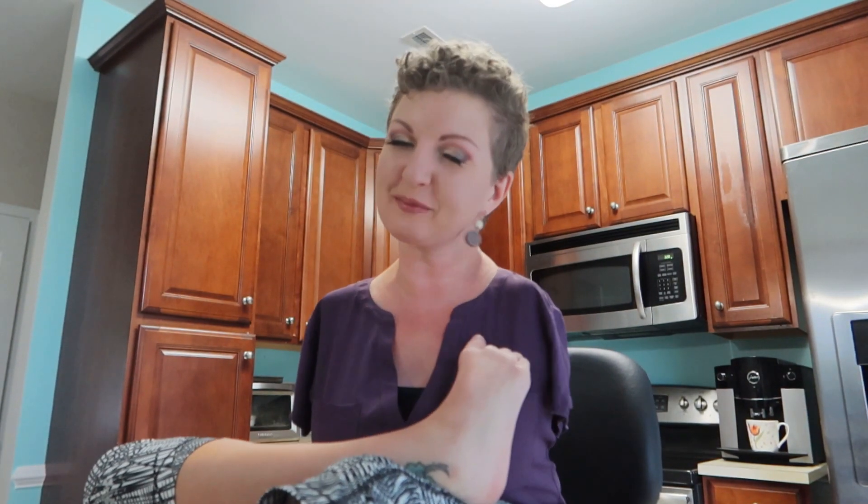Hey y'all, this is Ania Dekotos. Welcome back! I welcome you all very seriously. Today we are back in the kitchen, and today I am going to show you how I wash the dishes using my feet. So if you would like to see how I tackle a pile of dishes, just keep on watching.